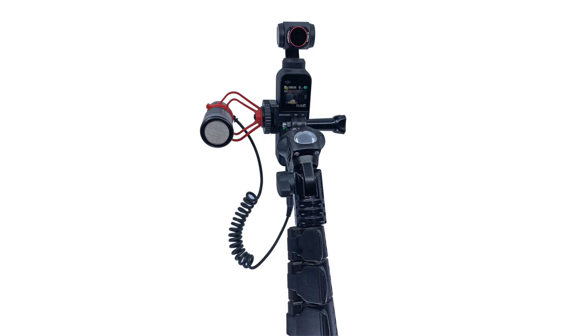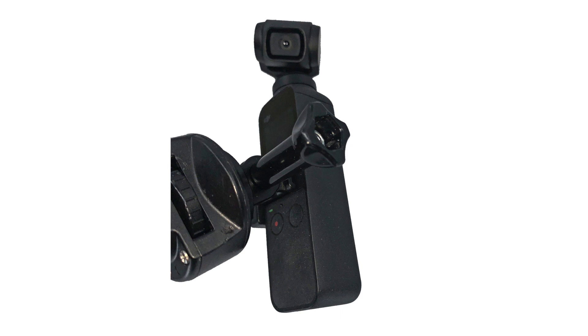You could also use it without the dead cat and then just try to find a way to eliminate the wind noise later. Another challenge is that the PGY-TEC data port cold shoe mount provides a standard GoPro-like mount, but it provides that mount directly on top of and almost totally obscuring the operational buttons for your DJI Osmo Pocket.